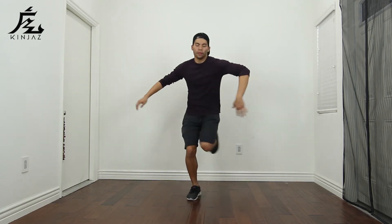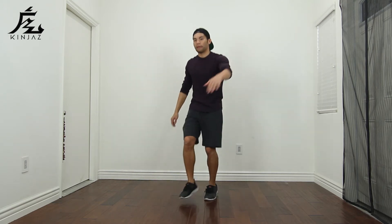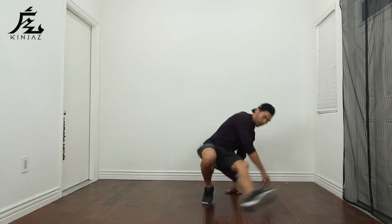Let's try this a little bit faster now with counts, starting with the right. Five, six, seven, eight — go: one and two, three and four, five and six, seven, eight and.